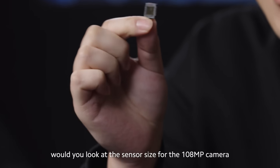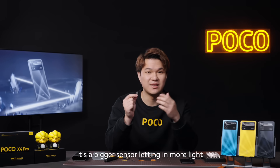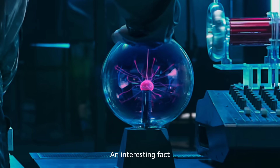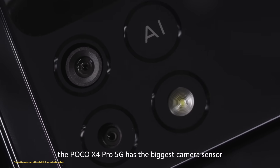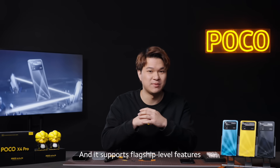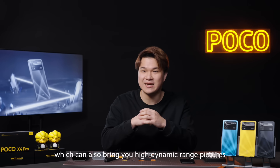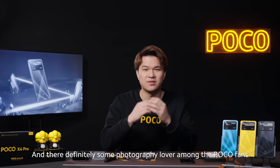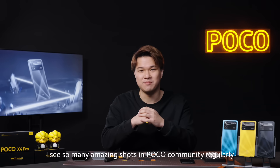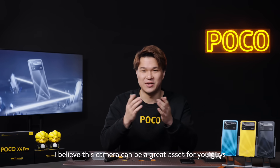Would you look at the sensor size for the 108-megapixel camera? To put it simply, it's a bigger sensor, letting in more light and getting a much clearer picture. Interesting fact — the POCO X4 Pro 5G has the biggest camera sensor out of all POCO models. It supports flagship-level features like 9-in-1 binning technology, which can also bring you high-dynamic range pictures. There are definitely some photography lovers among the POCO fans, and I believe this camera can be a great asset for you guys.